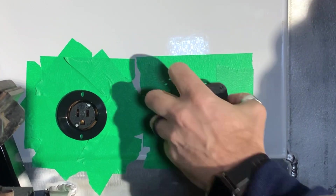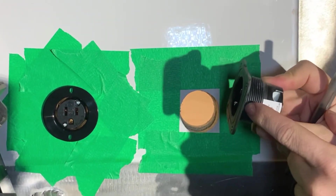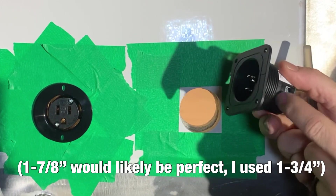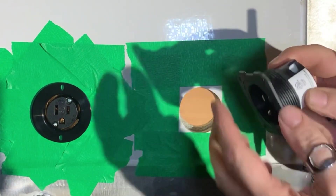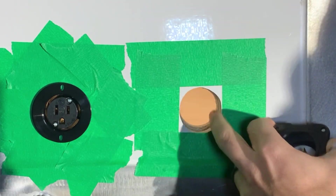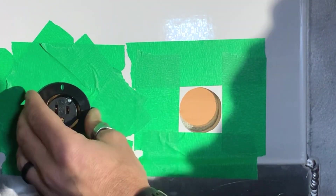I did have to open up the hole for the inlet - the inch and seven-eighths wasn't quite big enough for this threaded portion. I'm not quite sure why there's a threaded portion since it didn't come with a nut, but either way, I opened it up just a little bit. The outlet hole was fine - it fits right in.